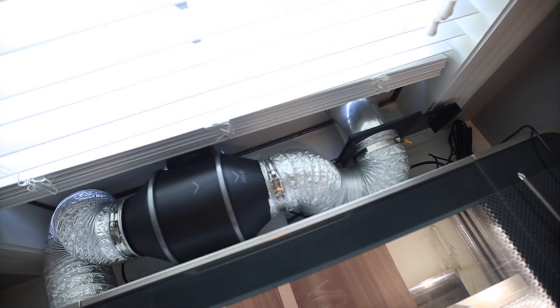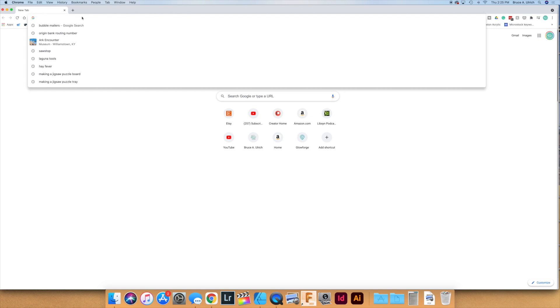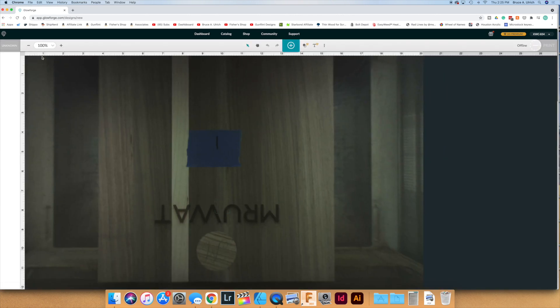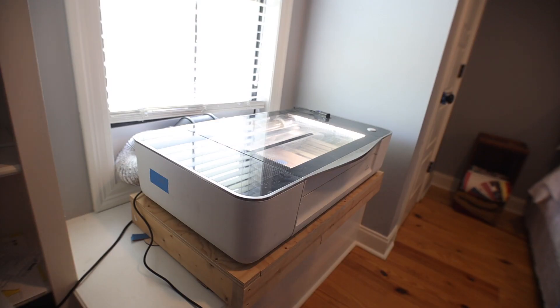I suggest positioning the control near the power button for the Glowforge so that you'll remember to turn on the fan each time you use it. This particular fan does not have an automatic on feature when you turn on the Glowforge. In order to get this fan to work properly you have to tell the onboard fan to not function, and the way to do that is to open up your Glowforge app platform and tell it that you're using the air filter.